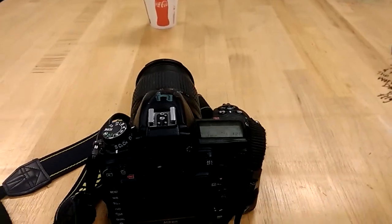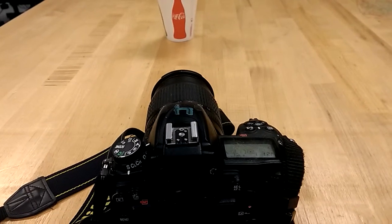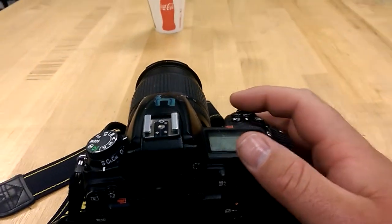Here we are, looking at the camera from up on top. We're going to go ahead and do focus frame shoot on the cup here. You can see the same setup that we had before. I've got my focus box right on the cup.